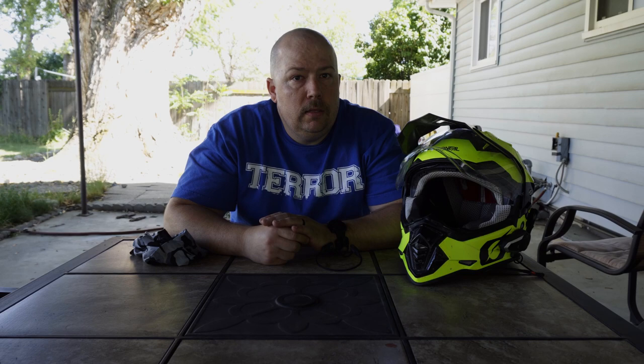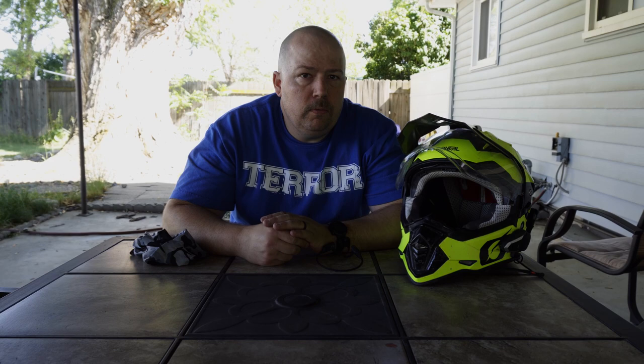I have used the earplug-style earbud headphones and those work really well, but I feel like they get uncomfortable pretty quickly. That was my big issue with those because they have the headphone driver inside the earplug, and I feel like those are okay for an hour or two, but after that I found them to get really, really uncomfortable.